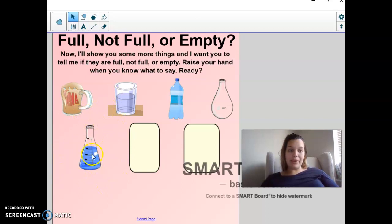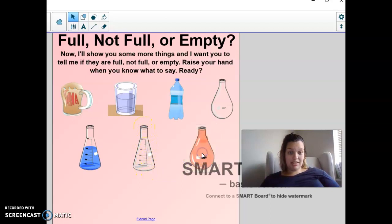This is called a beaker. What about this beaker? Is it full, not full, or empty? It is not full. We still have room where we could add more, but there's still stuff in it, so it's not empty. Now, compare this beaker to this beaker. Is this beaker full, not full, or empty? It is empty — there's nothing in it, and it's not overflowing. And our last one — looks like the line is right here. Is it full, not full, or empty? It is not full, right? It's not empty, but it's not full.